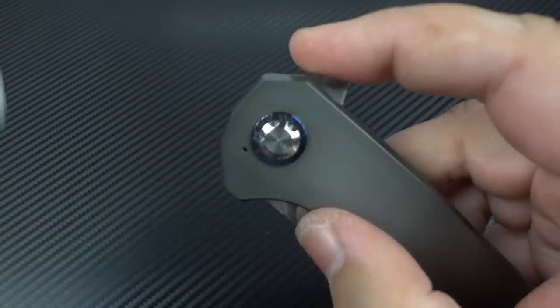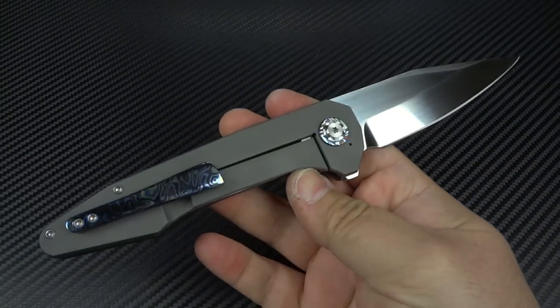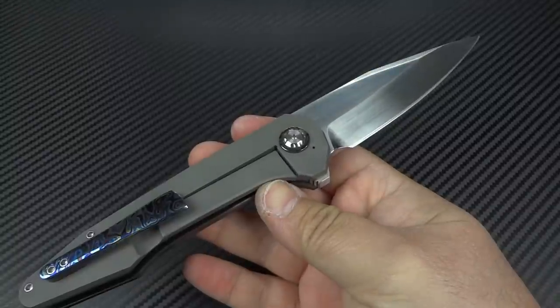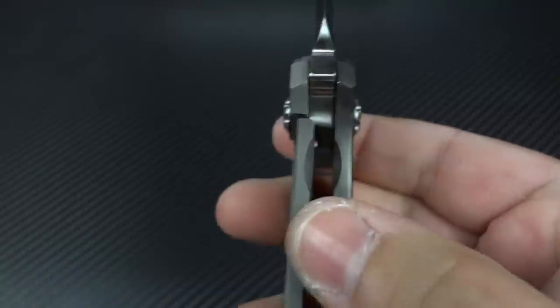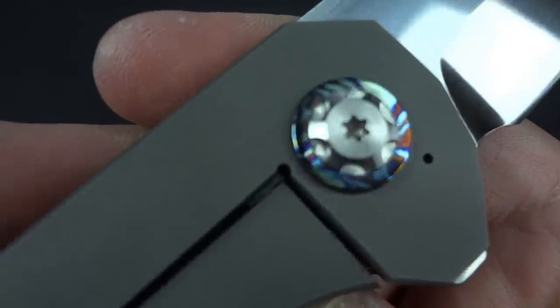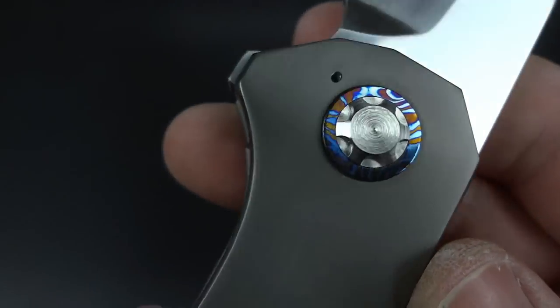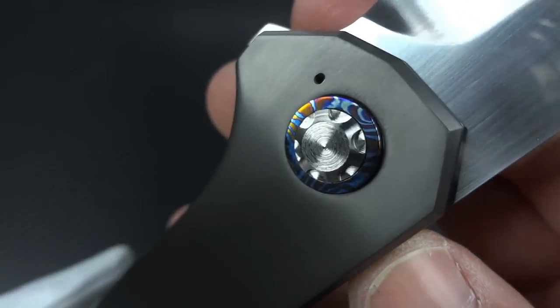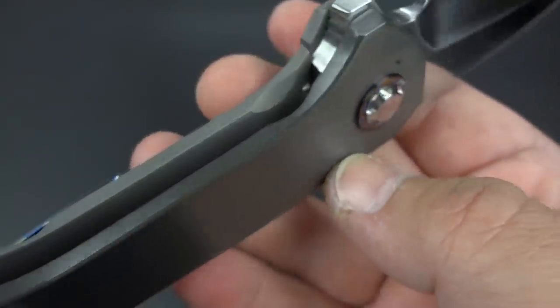I'm going to put this closer to the mic so you're not really going to see the knife, but I want you to hear the thwack as this thing opens up. It's such a satisfying sound. I'm a big stickler on detents — this detent is perfect. I'm a stickler on lock-up — the lock-up while early is perfect. There's no movement in any direction. The pivot work is gorgeous. Even without the Tymascus pivot collars, you've got a really nicely designed and nicely executed custom-made pivot. Everything on this is just perfect.